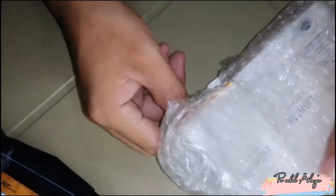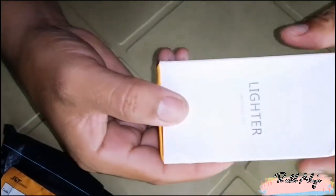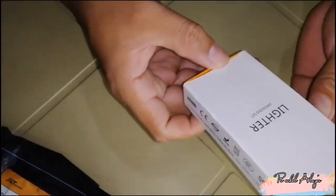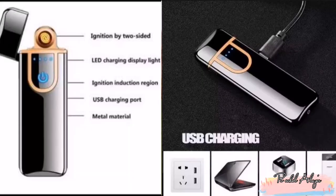So, ano ang laman nito? Ito ay isang may wagang Lighter Smoking. Ayan o, Lighter Smoking set. Ang nakalagay dito, Green Electronic cigarette lighter. O, sa mga nagsigarilyo pala ito.